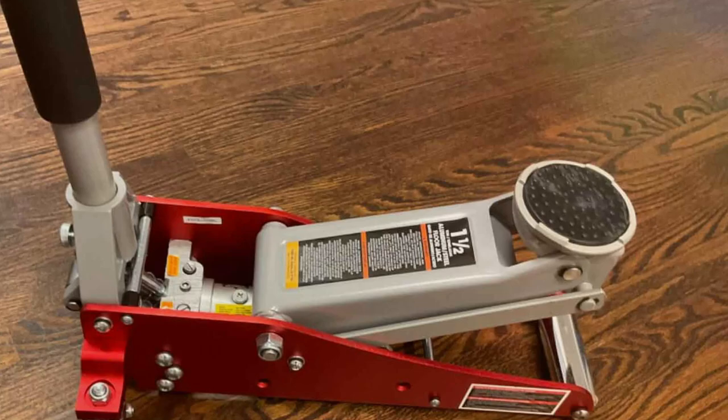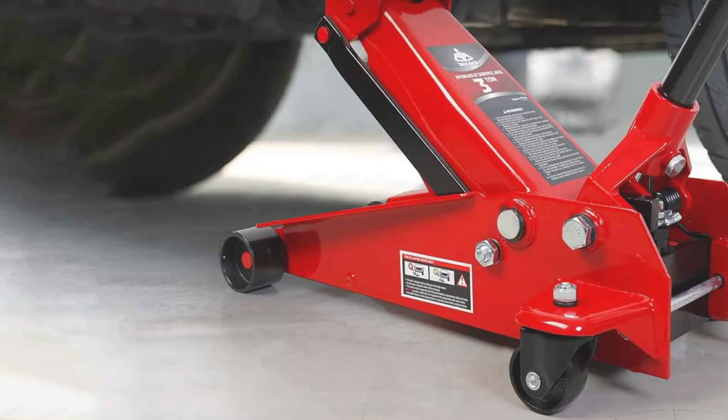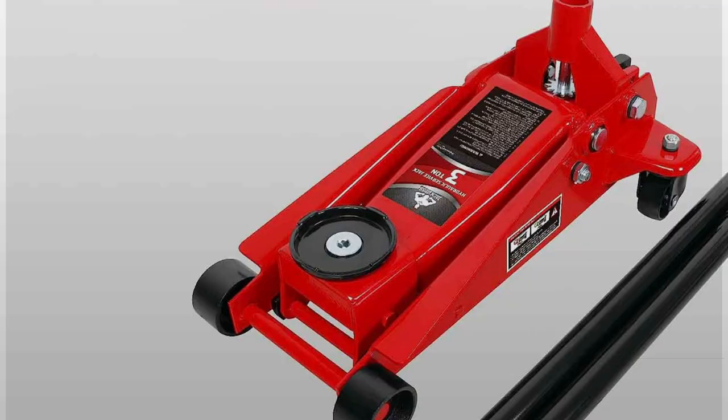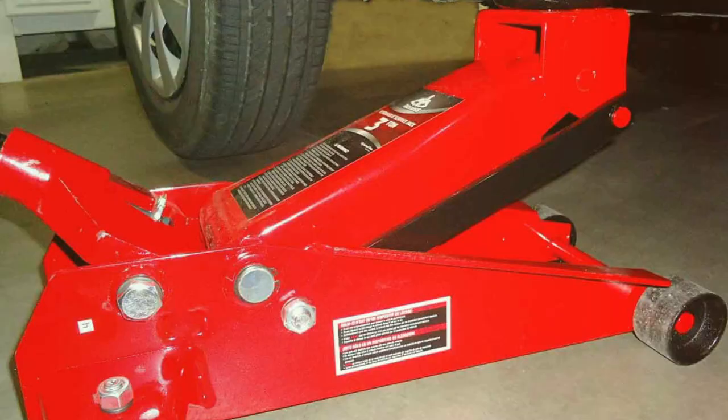Number 4: Jackboss 3-Tonne Fast Lift Service Jack. This powerhouse is designed for speed and efficiency, making it a favorite among professionals and DIY enthusiasts. Its fast lift technology significantly reduces the time and effort needed to raise a vehicle, making it a time-saver in any garage. The Jackboss boasts a 3-tonne capacity, suitable for a wide range of vehicles. Its rugged construction ensures durability and reliability even under frequent use. The flanged side plates and reinforced lift arm increase strength and stability, providing a safe and secure lift every time.